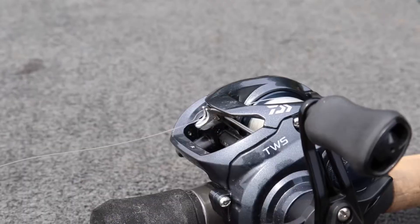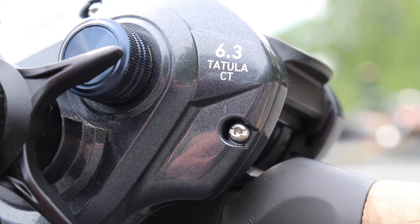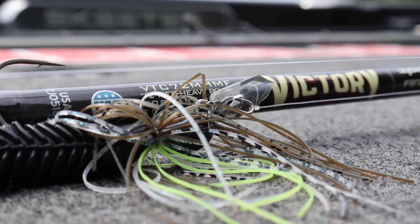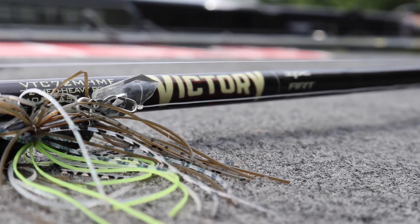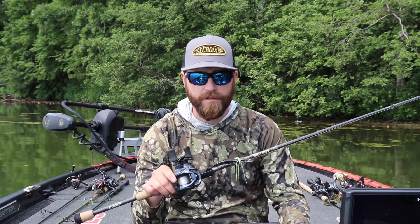For a reel here, I have the Daiwa Tatula CT — this is the 6.3 to 1 gear ratio. And then for line, what I'm using is Sunline FC Crank 12-pound. Pretty much anything in that 10 to 12-pound class is good.